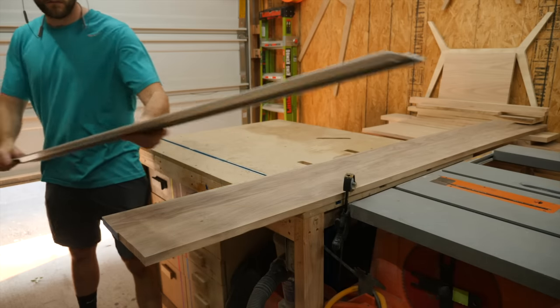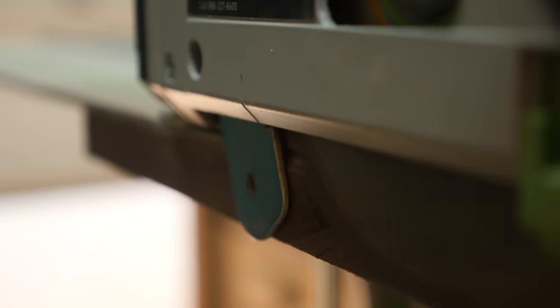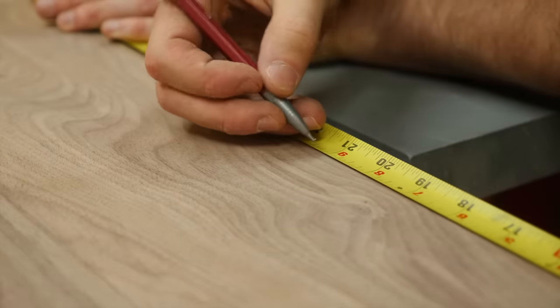With the final width dialed in, the next thing I need to do is cut the oversized panels down to their final length. This is the one time where I definitely admit having a miter saw would be helpful, but I used a track saw instead.